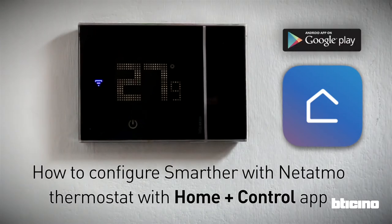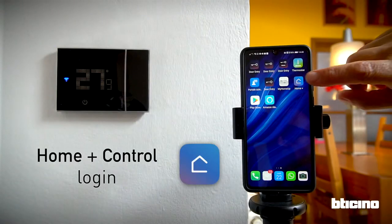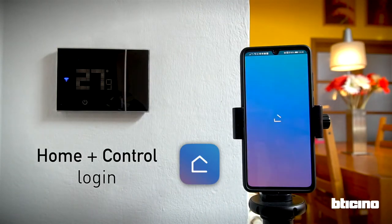How to configure the Smarter with Natatmo thermostat using the Homeplus Control app. After Homeplus Control has been downloaded, launch it and log in.